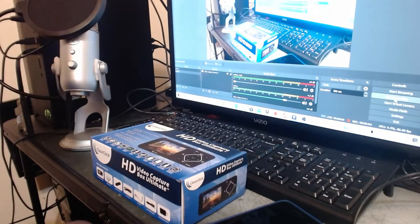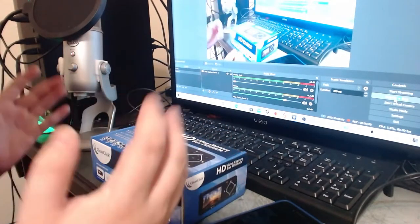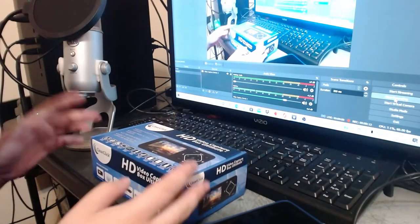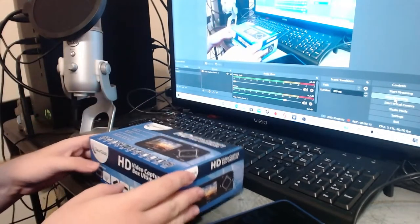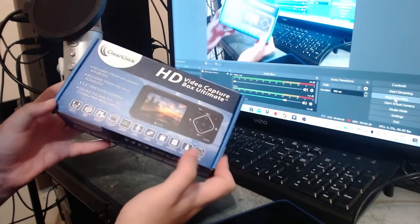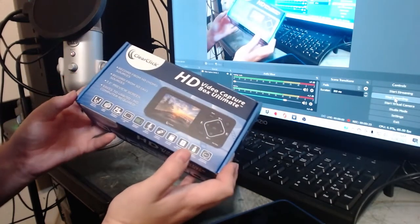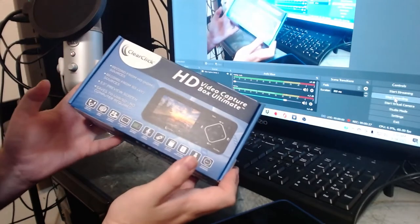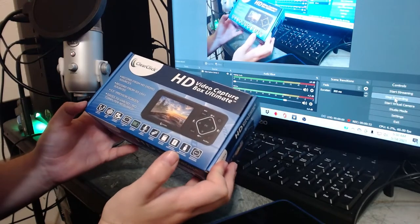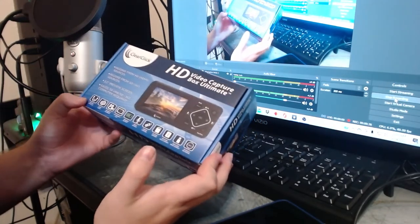Hey, what's going on everybody, welcome to a new video. Today we are doing another unboxing video of a product that I've been wanting for about three years now, since I watched a video of it and saw it on eBay. It is the Clear Click HD Video Capture Box Ultimate — basically a mini display that lets you hook up cameras, DVD, or VHS tapes, play back footage, record it, make it digital, and you can also use it for gameplay.